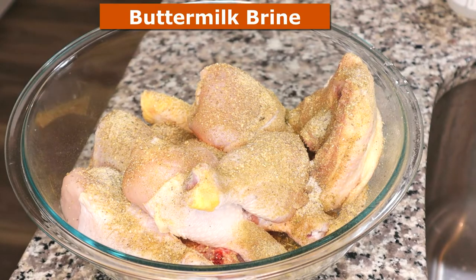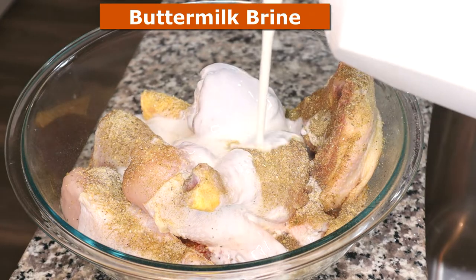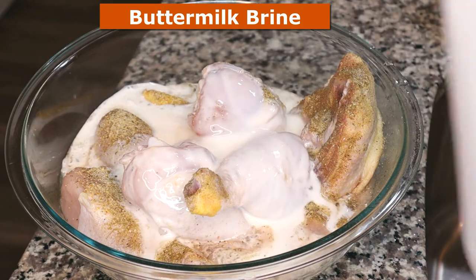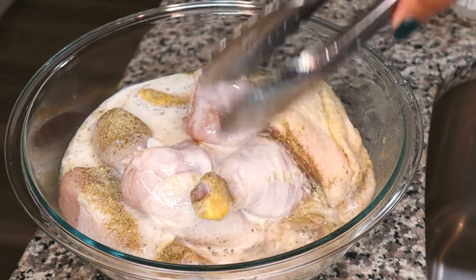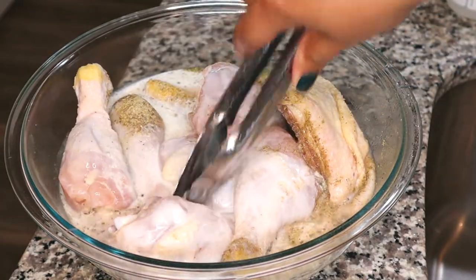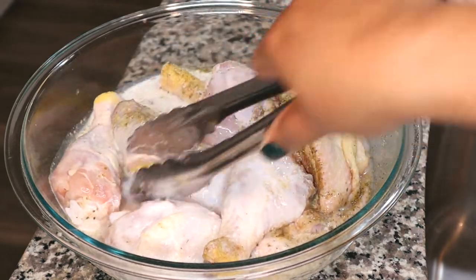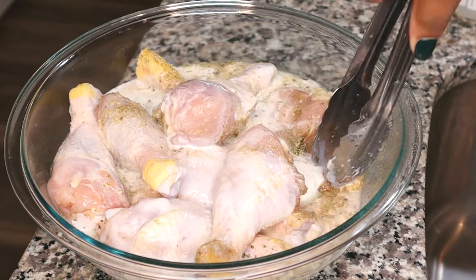For this overnight marination, we're going to make a buttermilk brine. We're going to soak our seasoned meat in buttermilk. This will help tenderize it and add flavor overnight. If you don't do this overnight, at least try to do it for a couple of hours. I'm just going to sort my chicken pieces like puzzle pieces to get them all underneath the brine.